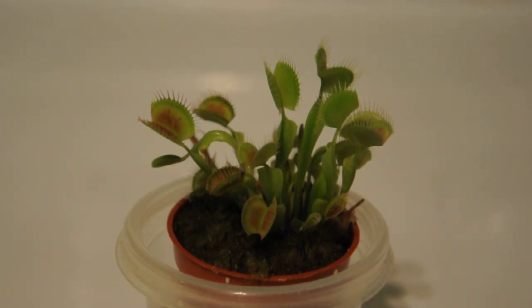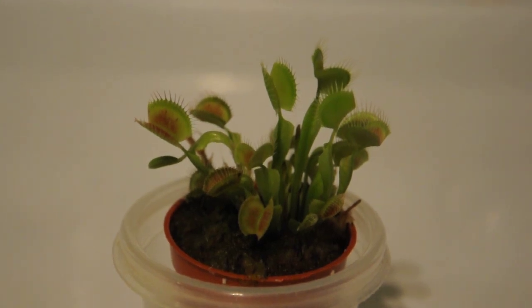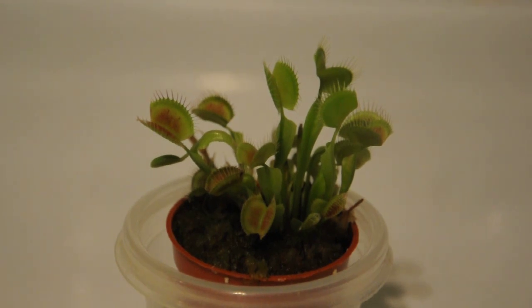Alright, here we are. I just got this cool little Venus flytrap. I was at the pet store picking up some mice and sure enough he had some of these cool Venus flytraps. I never had one. Obviously it is a carnivorous plant. You've probably all seen them before. I don't zoom around too often, but I thought it was really, really cool, so I figured I'd pick one up.